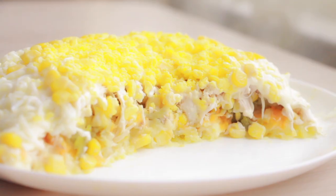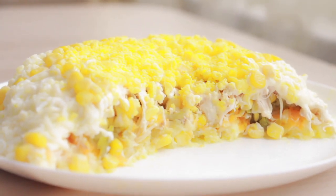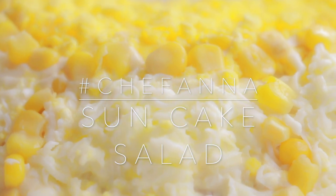Today, when I came out of the shower, I suddenly felt so hungry that I decided to make something quick, delicious and nutritious — a suncake salad.